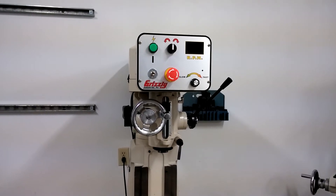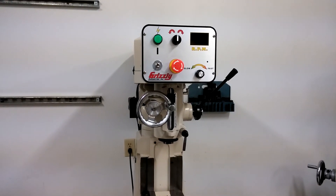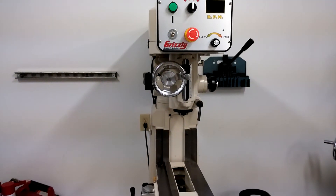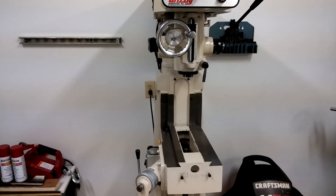Fellow machine enthusiasts, what you have here is a Grizzly G0678. I had it completely stripped apart so I could move it into the shop, and I'm getting ready to do the ball screw mounts for the table and the Y-axis — so that'll be the next thing that I do, probably.